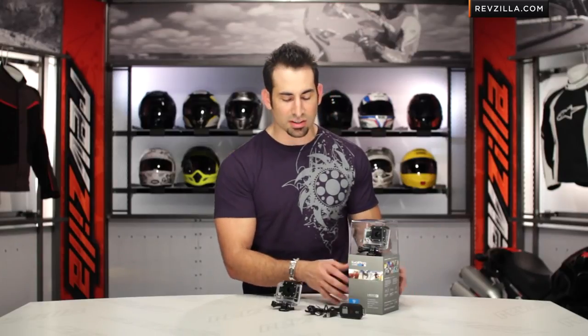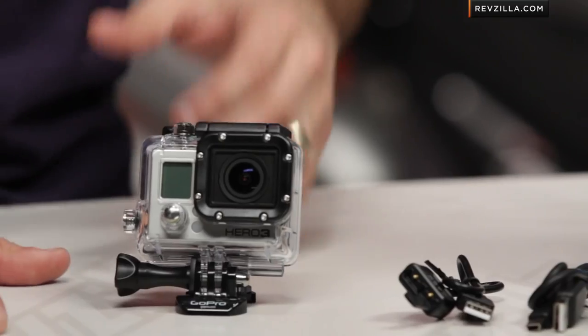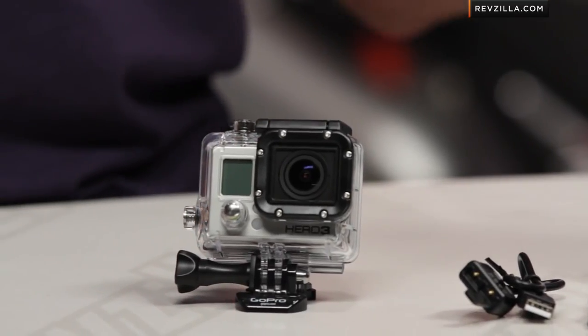To my left is the Adventure Edition. There's also a Motorsport Edition — no differences between the two. Whether it's the Silver Edition with kayakers on the front or a Corvette and motorcycle, they're going to be the same packages for both Silver and Black. Typically you're going to see a Silver around the $300 mark and the Black around the $400 mark. Silver is prosumer, Black is the pro model. Let's start with some of the base features on the Silver that carry over to the Black as well.